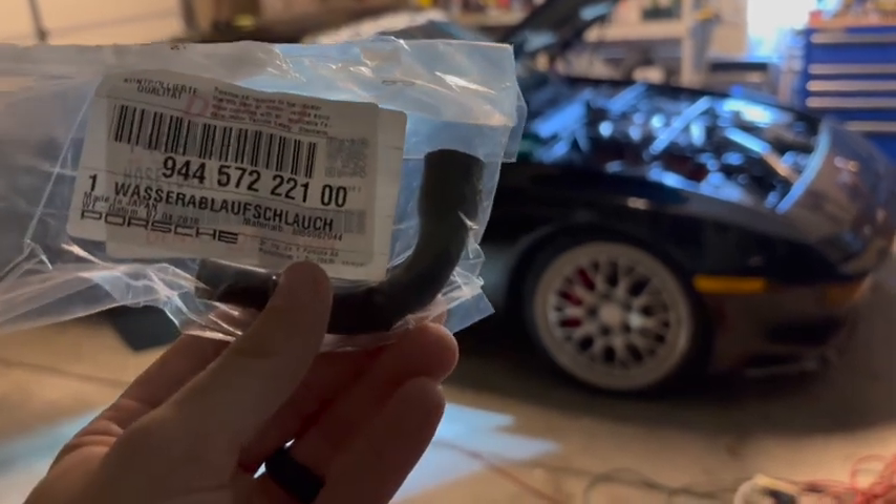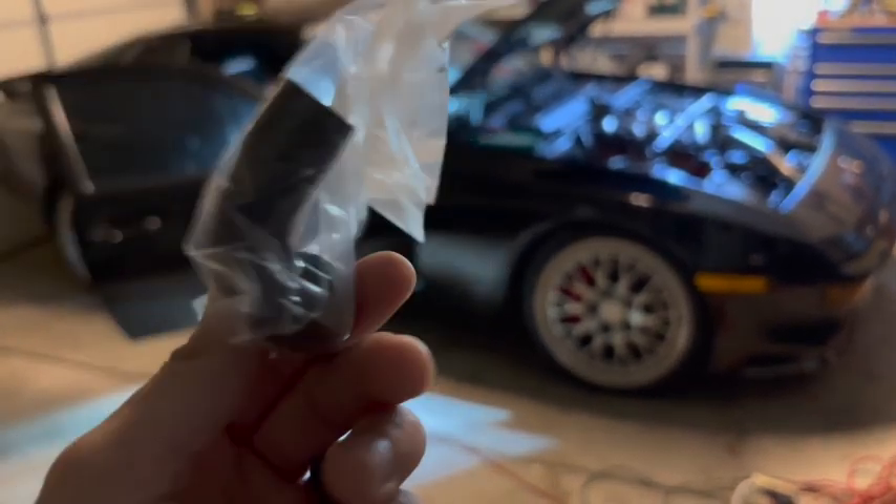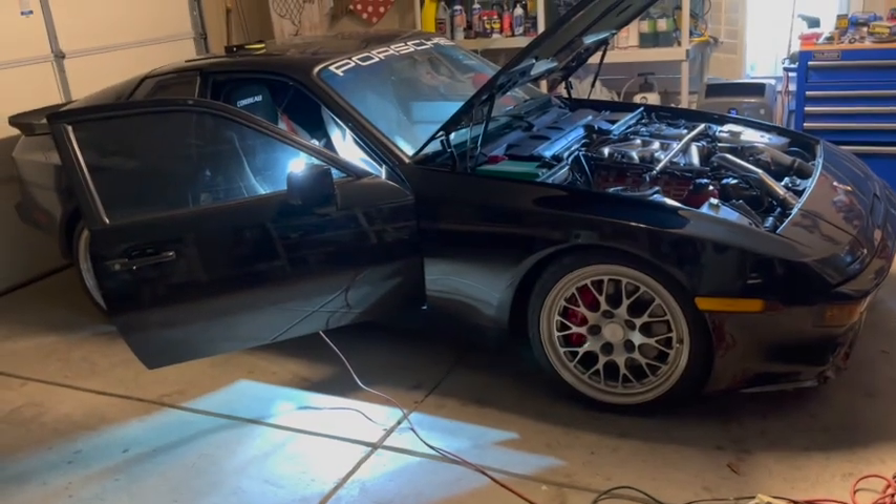Today's project is going to be replacing the AC drain hose in this 944 Turbo.